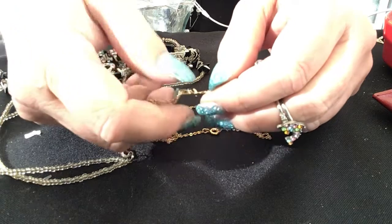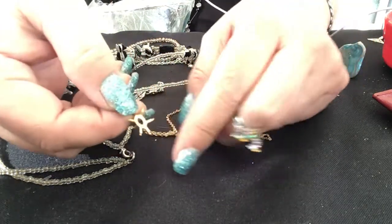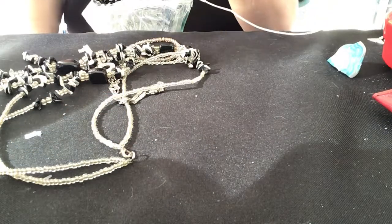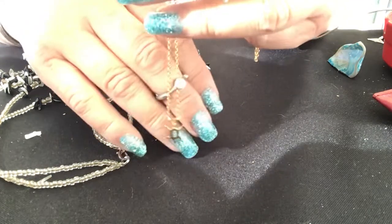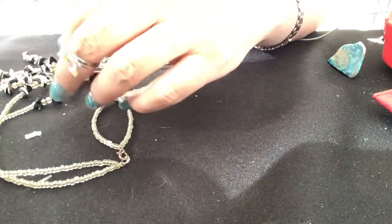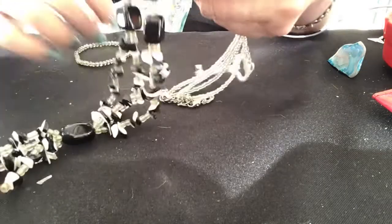It doesn't look like it fell out naturally. It could have had a stone on it, but somebody just took the stone out and the prongs are left open. That's a bummer. Wonder what kind of stone was in there — it's not a 14-karat chain or anything, so I have no idea why they would take the stone out. Maybe I can find a stone to go in it.